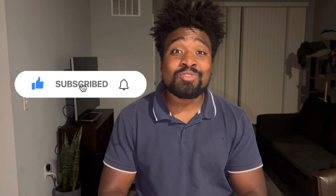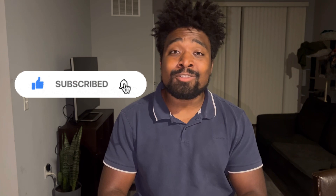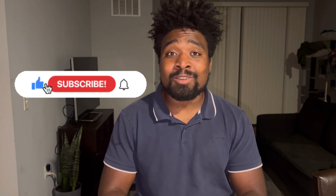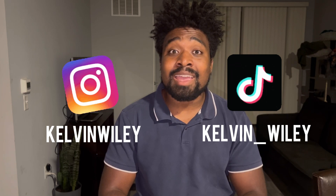That's going to conclude today's video — I really hope you guys enjoyed it. If you have any questions about fishing spiders or any care tips you need help on, just feel free to ask me in the comments. If you enjoyed the video, please leave a like and a comment, subscribe if you haven't already, and hit the bell icon for notifications. Follow me on Instagram at Kelvin Wiley and on TikTok at kelvin_wiley, check out my website kelvinwiley.net, and I will see you guys in the next video.